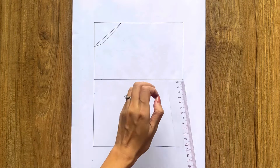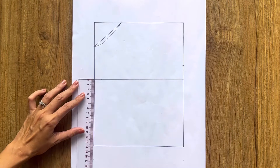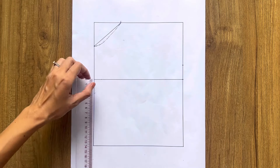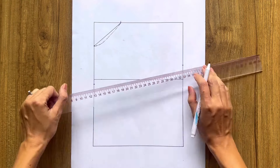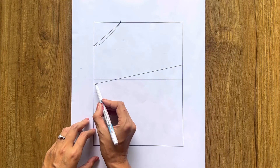From one end of the horizontal line, I mark up on the length line 3 centimeters. From the other end, I mark down on the length line 1 centimeter. Then I connect the two marks together, and on it I draw a slightly curved line to create the under-bust line for the front bodice.